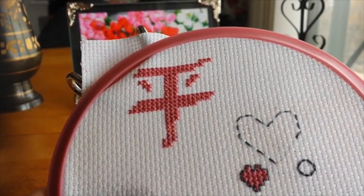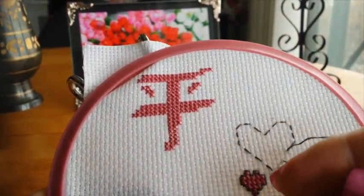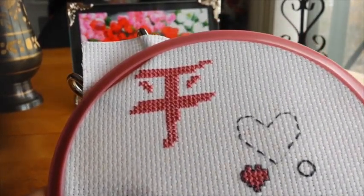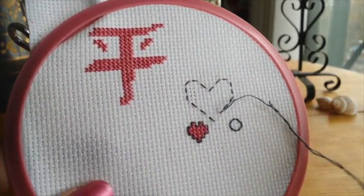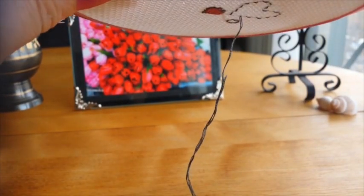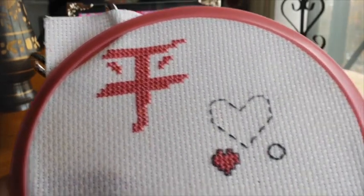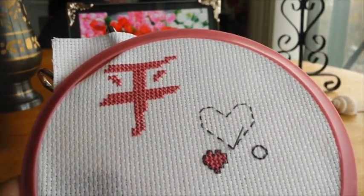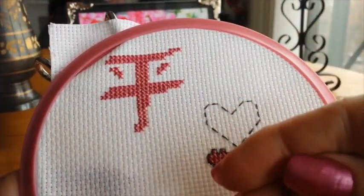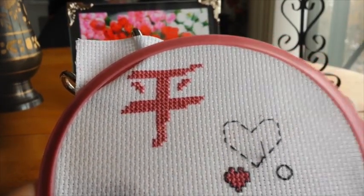Certain floss colors are harder to come by in the shops for some reason. Another tip: if your threads are twisting, one way to untwist them is to just let your needle drop and that will tend to untwist it. You can see I've made it back to the beginning, so now I'm going to go back the other way. It creates quite a neat effect.